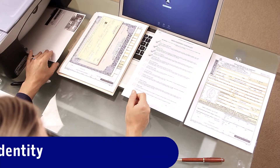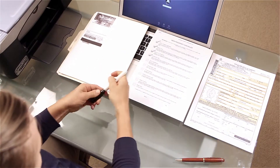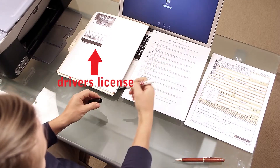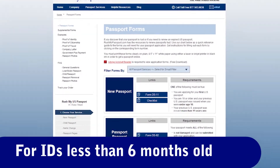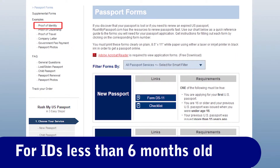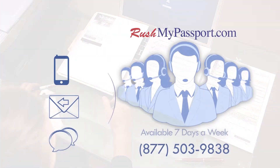Your proof of identity is a photocopy front and back of a valid U.S. driver's license or state issued ID issued more than six months ago. For IDs issued less than six months ago, visit the Help or Resources section of our website. Now it's time to stop and contact a passport specialist.